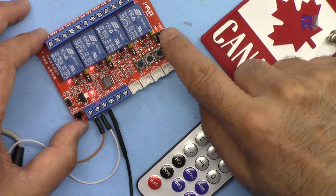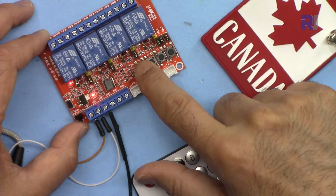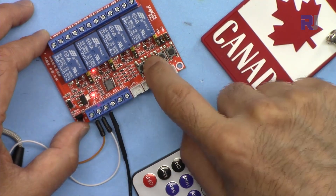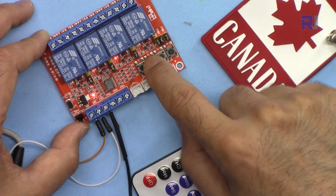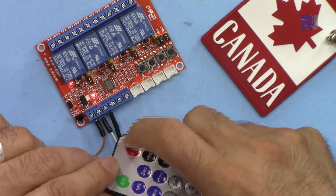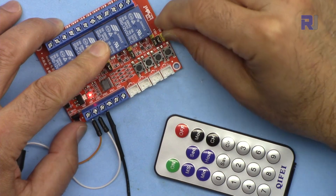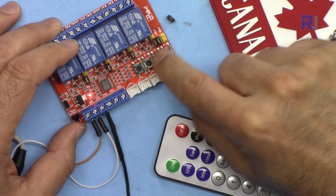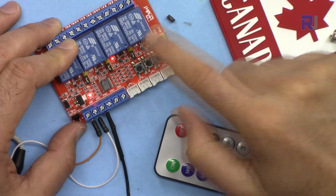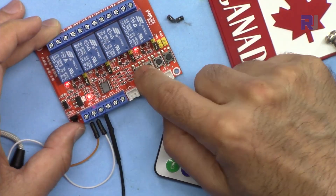For the push buttons: if the jumpers are connected they act exactly like the remote — pressing a button only turns that relay on, it cannot turn it off. To turn it off you have to use the remote's off button. If I remove the jumper for relays 3 and 4, those push buttons can now toggle on and off — press on, then press again for off.